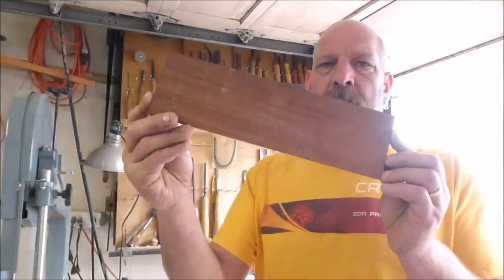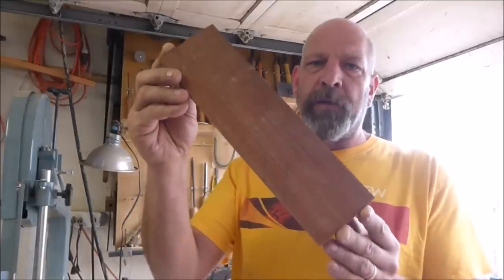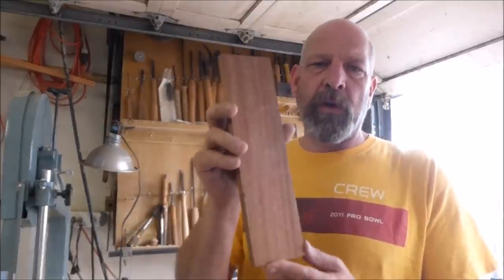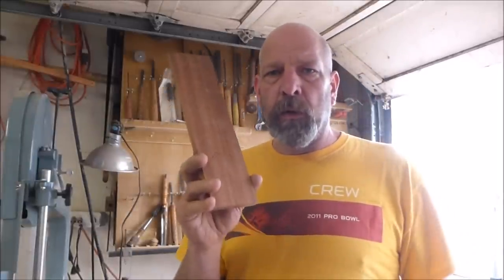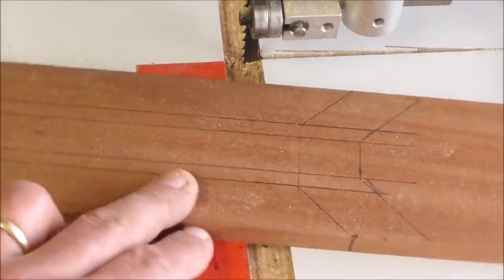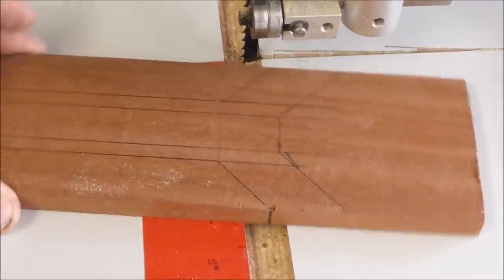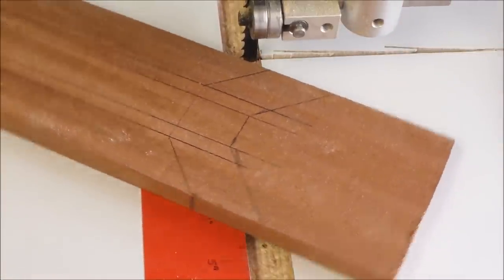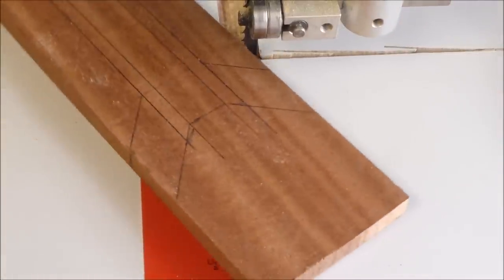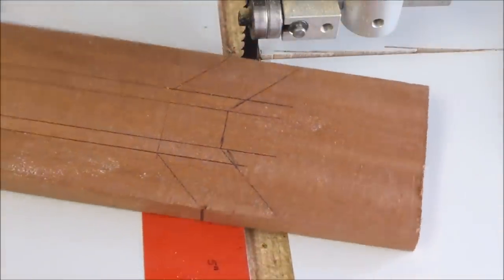I've done some layout here on it, which hopefully you can see — you'll get a little better view of that. Then I'm going to show you how I'm going to use my new 4-inch Easy Wood chuck in order to chuck this up. I've got some lines drawn on here. This first set I realized was a little bit too close to the end because of the way I'm going to chuck this up, so now I'm going to come in here and use my bandsaw to cut some of these lines. You can see this piece of wood has some really nice grain in it, so it should be kind of fun.